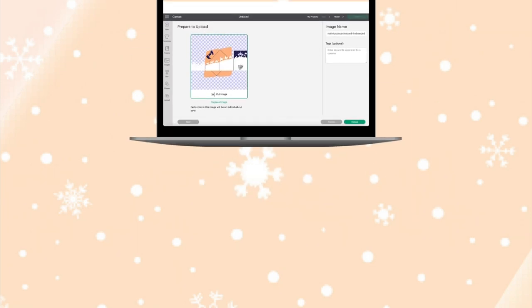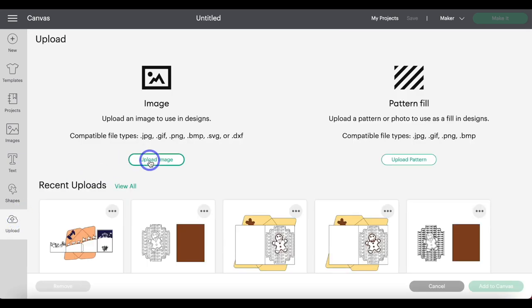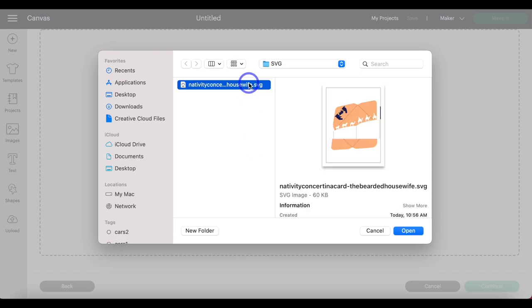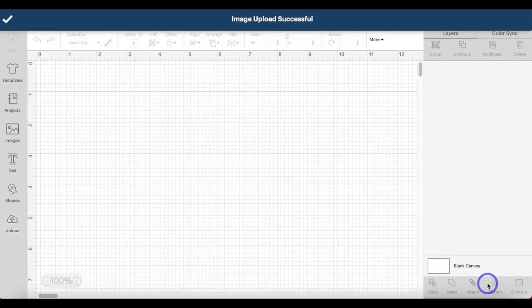Step two: upload the design to Cricut Design Space. In a new project in Design Space, head to Upload, then Upload Image, and browse to find where you downloaded the file onto your computer. Click Open and then Upload. Highlight that image and click Add to Canvas.